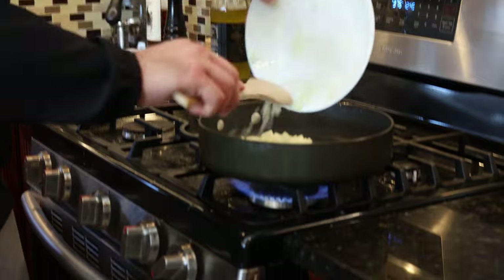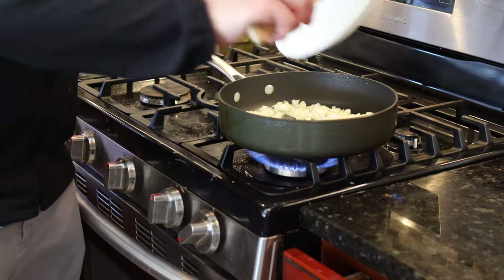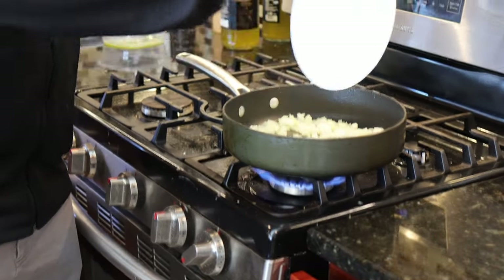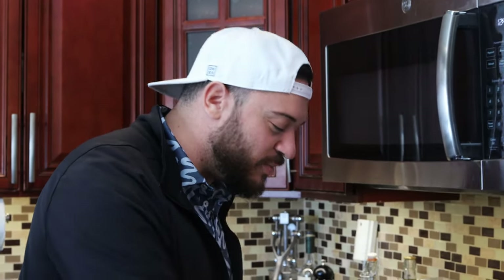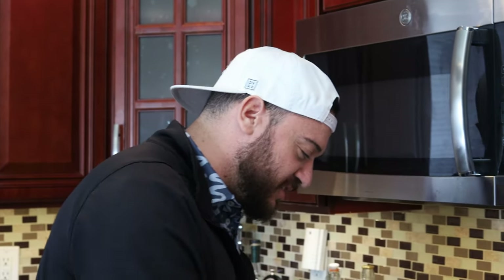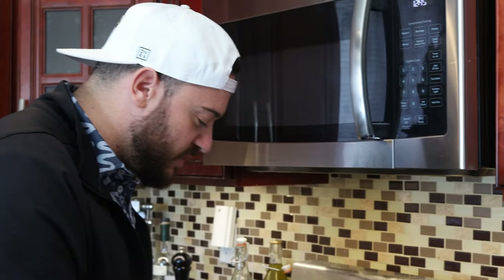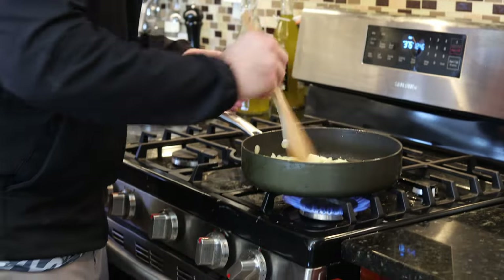Once we get our oil up to heat, we're going to add one Spanish onion and we're going to cook these onions down until they are translucent. Going to add a nice aromatic to it — there's just something about the smell of fried onions, it's just amazing. Then you add the garlic and that whole aroma together, you just know something good is going to be coming out of your kitchen. We're going to cook these down, I'd say five to ten minutes, just get them nice and translucent so we can add our other ingredients.